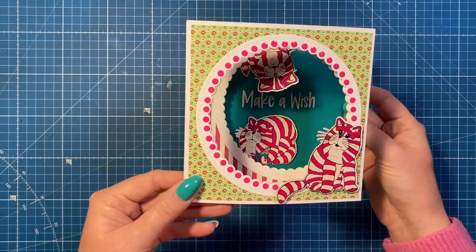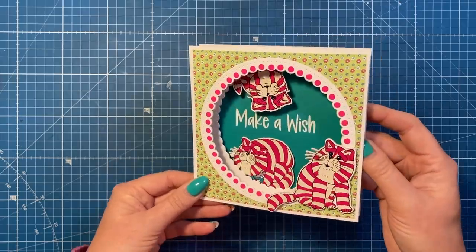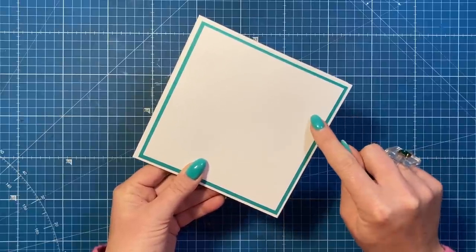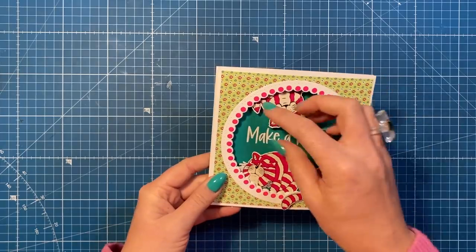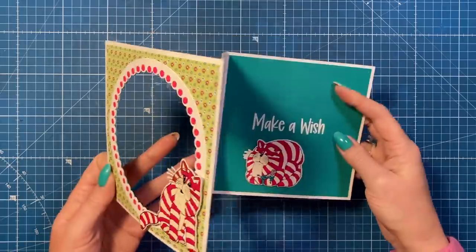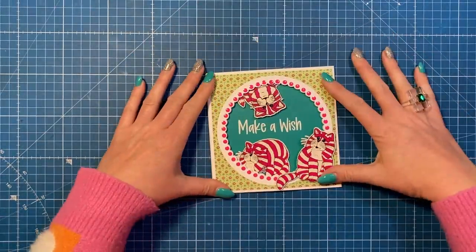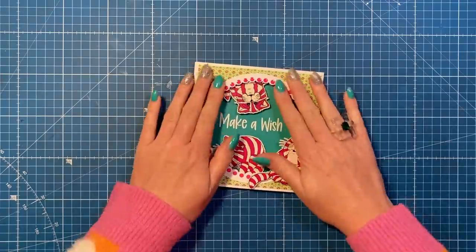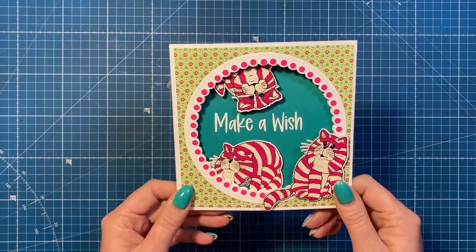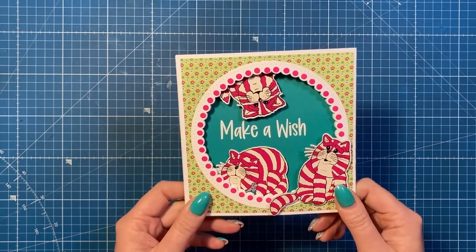That's the finished card - that's how it will look when it's displayed, pulled out like that, and you can see all the different cats. I think it's really fun. On the back I've added a piece of five and a half squared in the teal and then five and a quarter squared in white, just so I've got somewhere to write the message. Depending on the size of your circle and what you've got decorating, you could use that area to write your message. It all folds down to fit in a six by six envelope - there's a bit of dimension so you might want a box envelope. I'll have all the products linked in the description below. If you've enjoyed today, give me a thumbs up and consider subscribing - it really helps me out. Take care, bye!